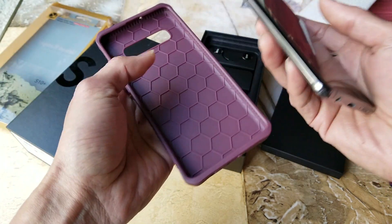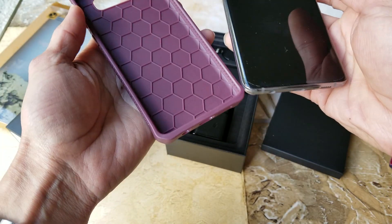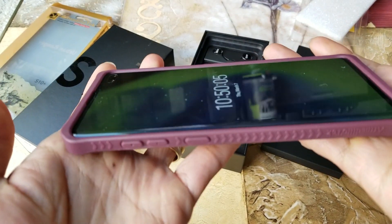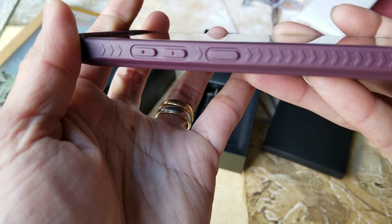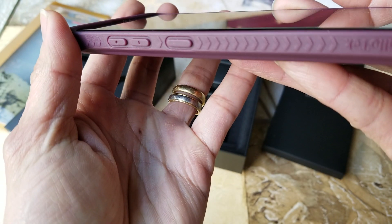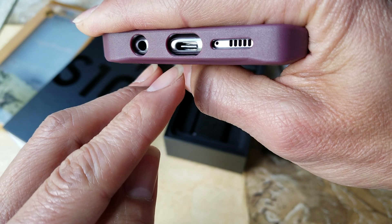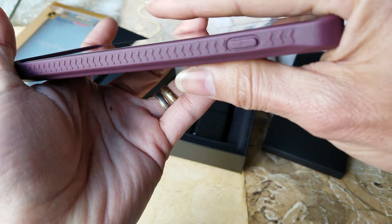Let's go ahead and test this out real quick. All you need to do is just slip it on — it doesn't matter which way. The volume rocker is right here, protected with TPU or silicone buttons, and also the Bixby button. All the holes are lined up correctly — you've got your 3.5mm headphone jack, USB Type-C, microphone, and speaker grill.